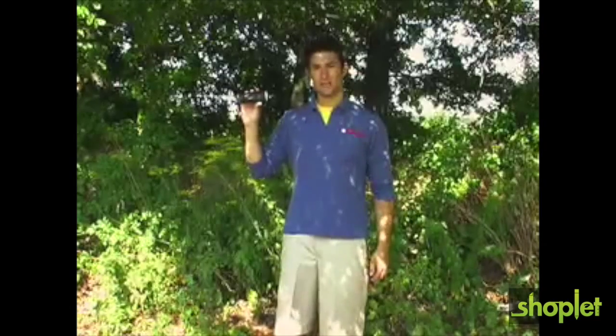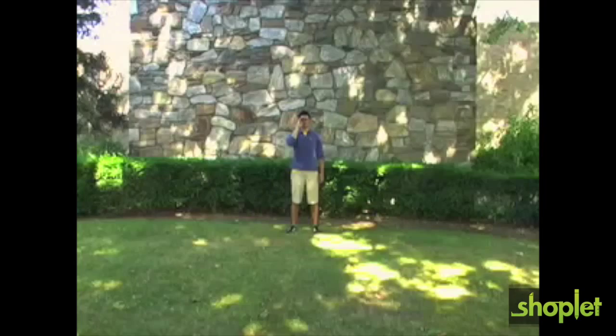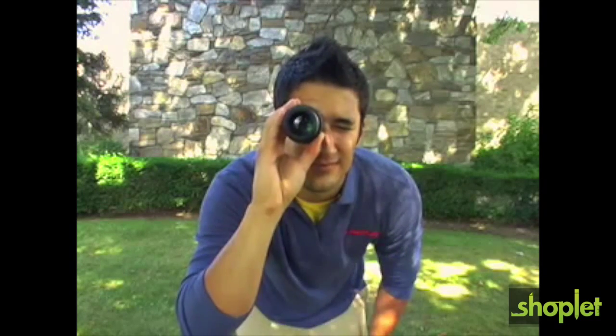The Carson X-View Monocular allows you to focus on things far away or extremely close. Most monoculars have a close focus of 8 to 10 feet, while the X-View allows you to focus up to 18 inches away from the lens. Using the X-View is like walking around with a high powered microscope right in your hand.